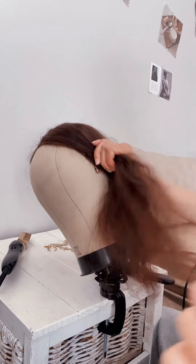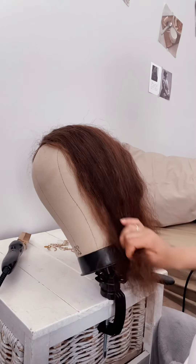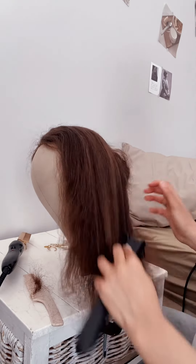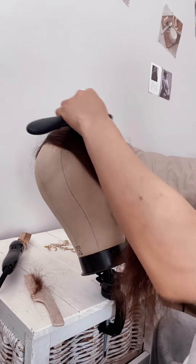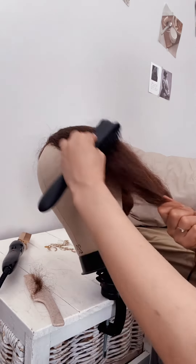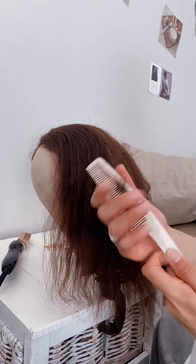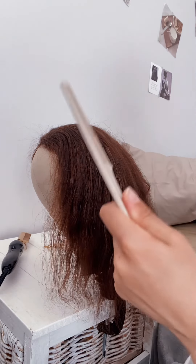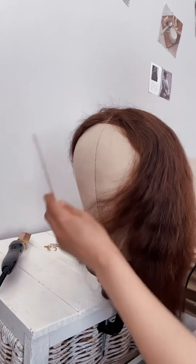I'm still combing and it's beginning to loosen up a bit. Then I go back to the detangling brush. So you just have to work with those tools: the comb, the detangling comb, and the scissors. Just go through the hair several times to make sure that there are no knots whatsoever, because if there are knots the whole process is not gonna work.